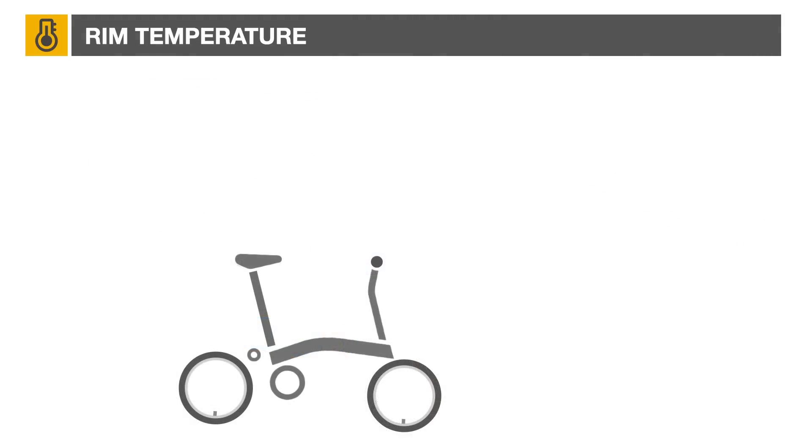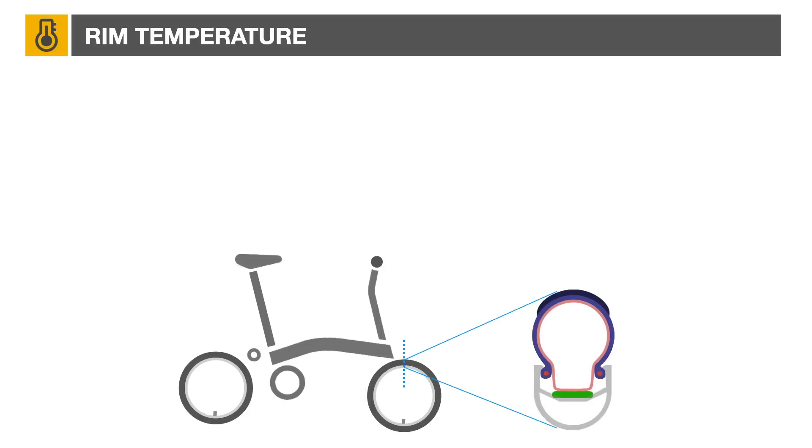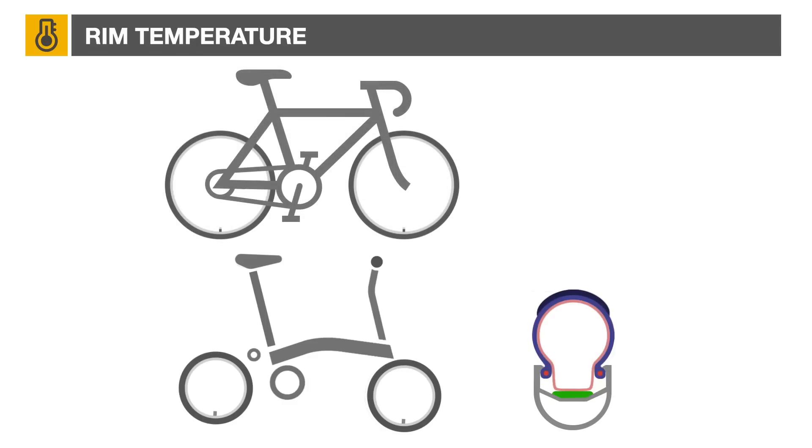To estimate how this affects rim temperature, we need to look closer at the difference between a Brompton and a full-size bike. This cross section of a Brompton wheel shows the tire, inner tube, rim tape, and aluminum double wall rim. Now let's compare it to a similarly priced full-size bike equipped with aluminum wheels.